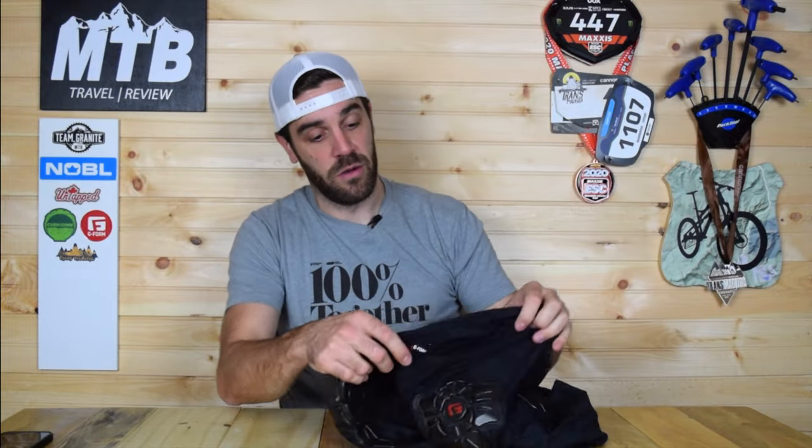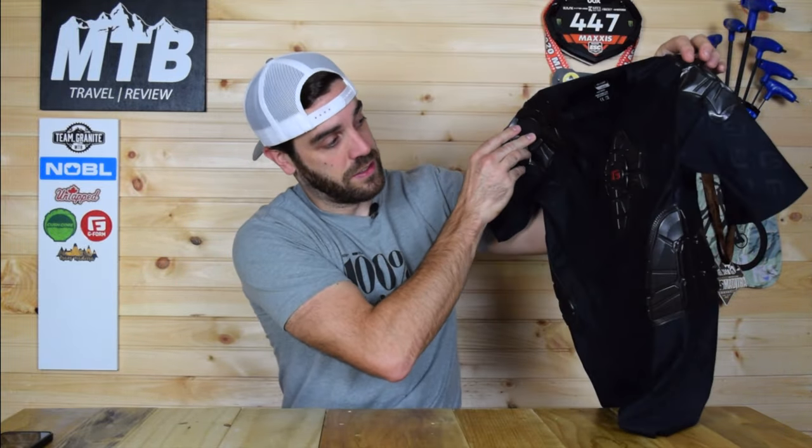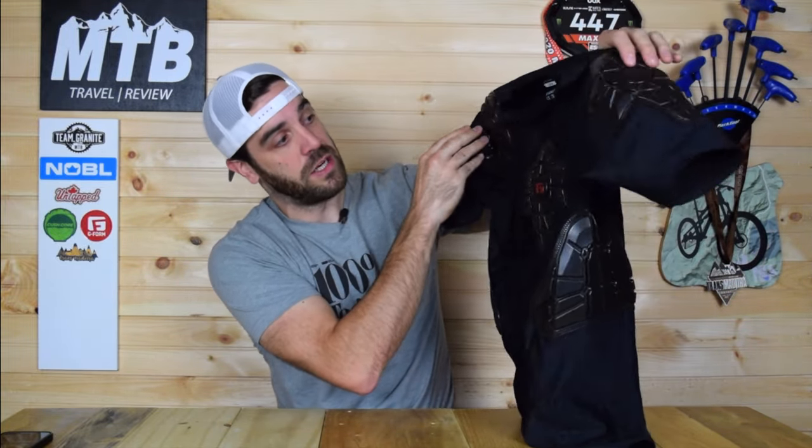One thing that G-Form has kind of always missed out on is the upper body protection — one of the most important things for the mountain biker, specifically the spine. They've had a compression shirt in the past — this is their old compression shirt — it has some padding on the chest, rib cage, and shoulders, but nothing on the back. Really good material and compression overall, but just not enough protection for me. Luckily, they just launched a brand new product that I am absolutely stoked on, and that is the MX 360 shirt.